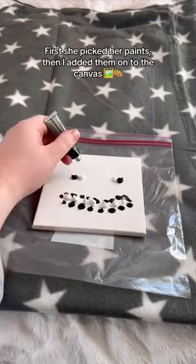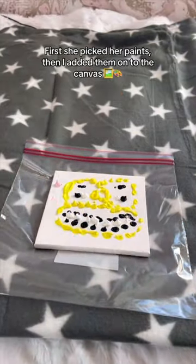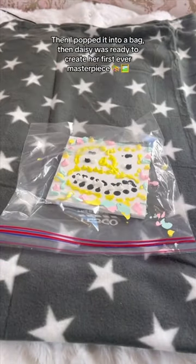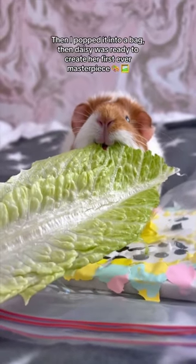First she picked her paints, then I added them onto the canvas. Then I popped it into a bag, and Daisy was ready to create her first ever masterpiece.